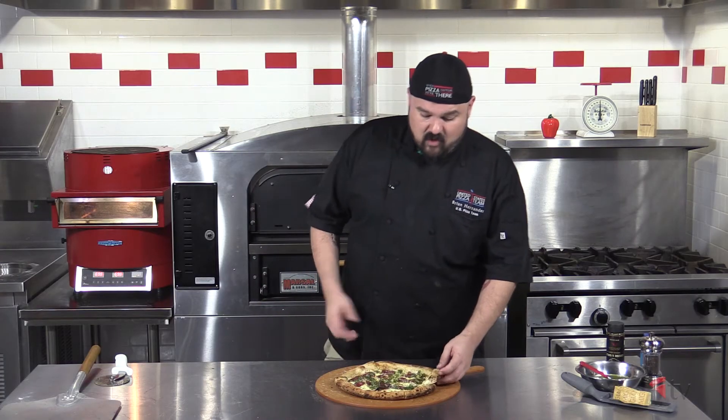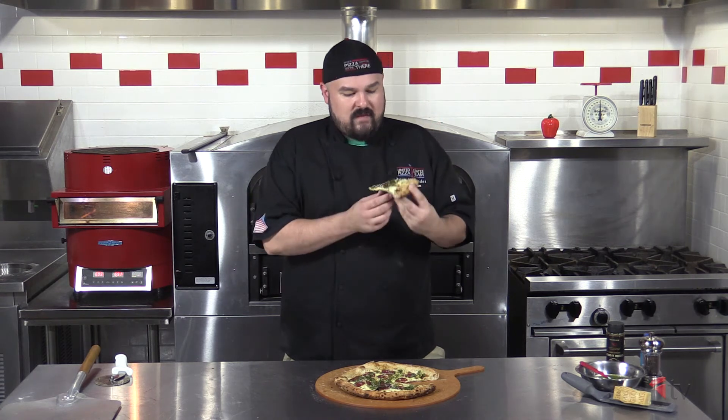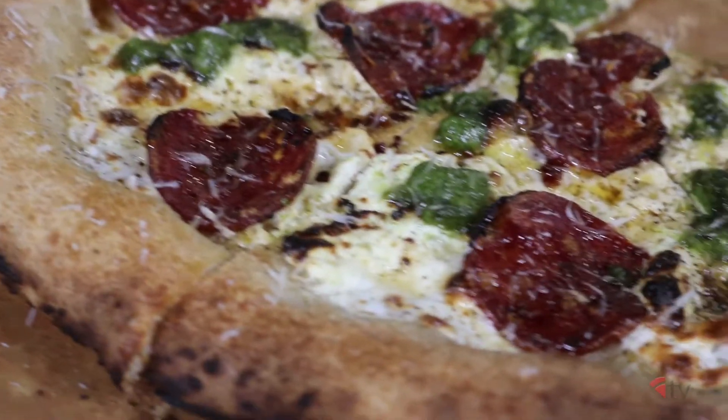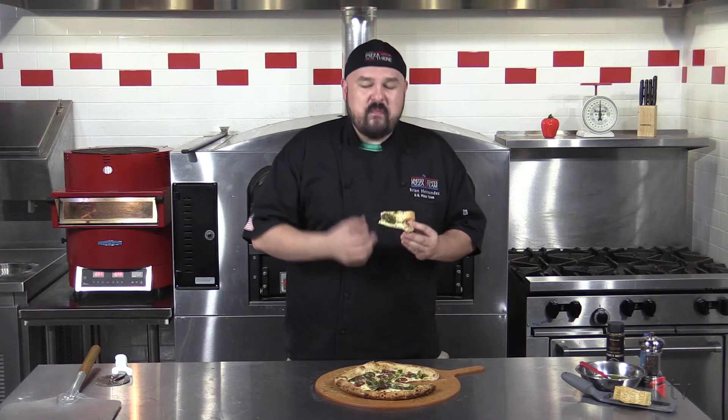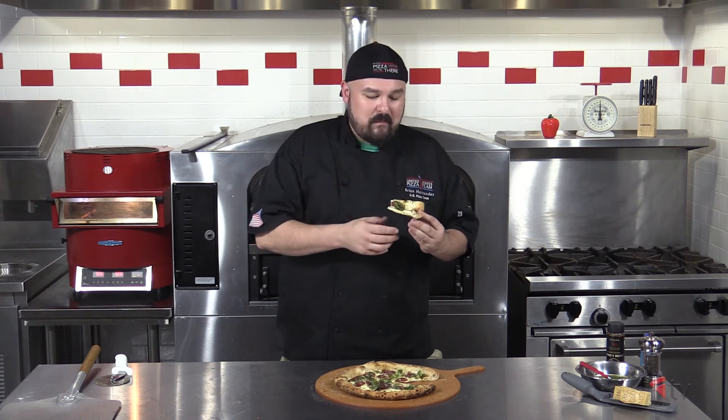All right guys, the moment of truth. We've got our beautiful Neapolitan dough, some hot soppressata. I can see the parmigiano on top and I can smell the mint pesto along with some citrus. There's also a little hint of sweet. You get a little bit of heat from the hot soppressata and the red chili flakes — not overpowering. There's a lot of that mintiness from the mint pesto, and even with the red chili flakes, it's not hot. It's that perfect balance of sweet heat and mint.